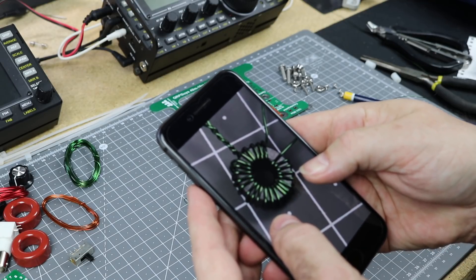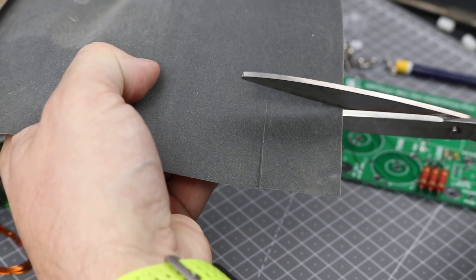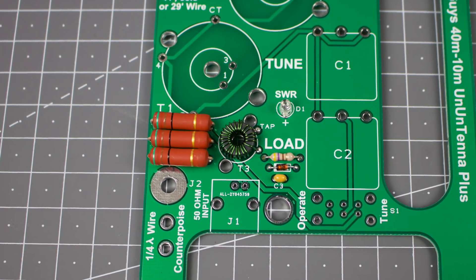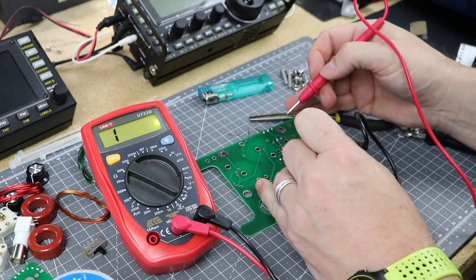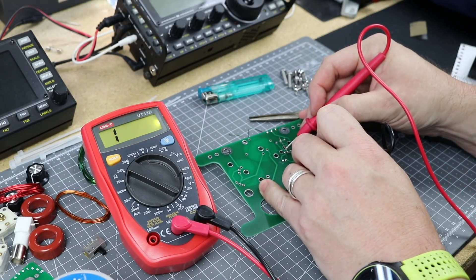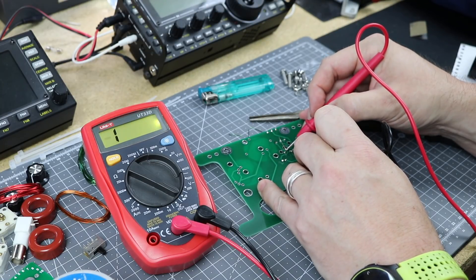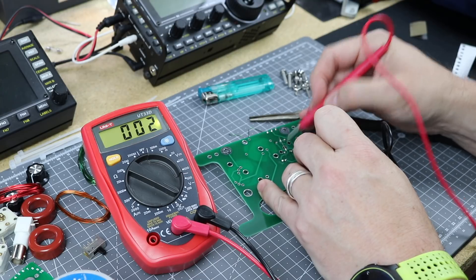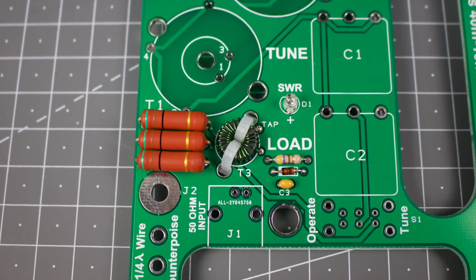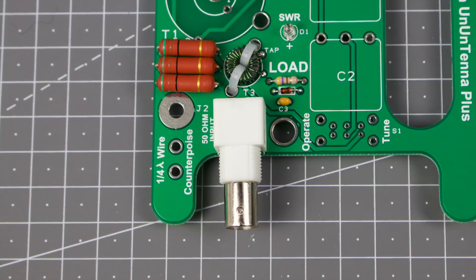I burned the coating off the wire tails with a lighter and then used a little emery paper to clean them up to bright copper. The PCB has a slightly larger hole for the tap at turn five to allow for the double tails. I often test for a good solder contact to a toroid by using a continuity checker — simply touch the probes to the solder pad, not to the toroid wire, to check a good connection has been made. Once you're happy with it, use cable ties to secure T3 to the PCB.